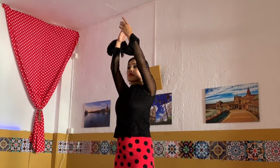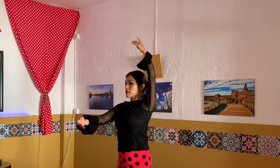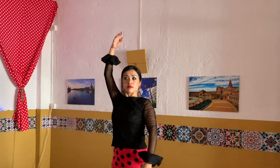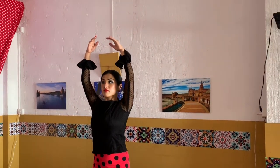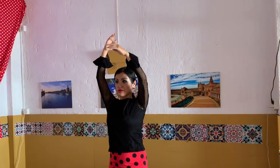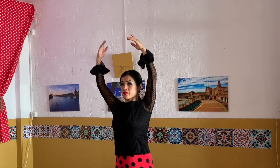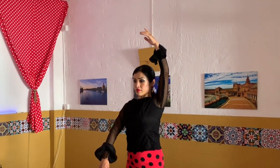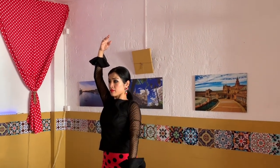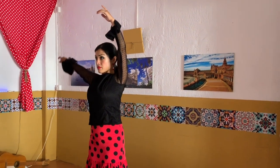Now we're going to change the arm. We're going to go from inside and arms go out, inside and arms go out. Remember, when we are doing flamenco hand and arm movements, the elbows are looking at the wall. Keep it smooth, going further and further — fingers natural and soft.